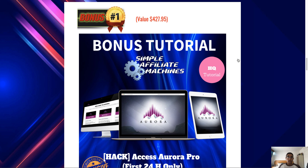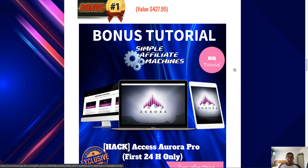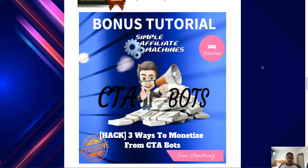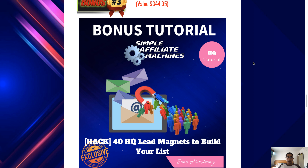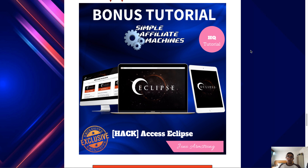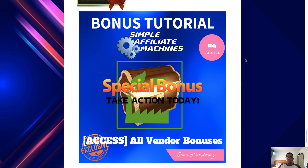John Armstrong has allowed me to use the same bonuses he's giving away, so whether you purchase through my link or his link, you're going to get access to the same bonuses. Bonus number one: you're going to get access to Aurora Pro, the pro version of Aurora — a product put together by John Armstrong that has converted quite well. Bonus number two: a tutorial on three ways to monetize CTA bots. Bonus number three: access to 40 high-quality lead magnets to build your list. Bonus number four: access to Eclipse, another product by John Armstrong. Bonus number five: access to all the vendor bonuses as well.